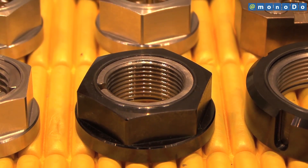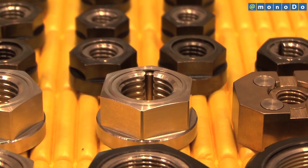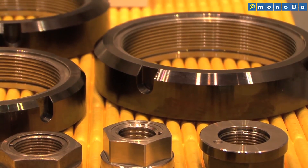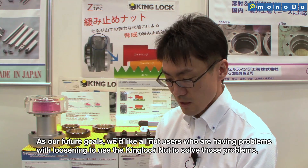The King Lock Nut is suitable for use in all applications where loosening must be prevented, including machine tool spindles and ball screws, automatic doors, and injection motor support bearings.